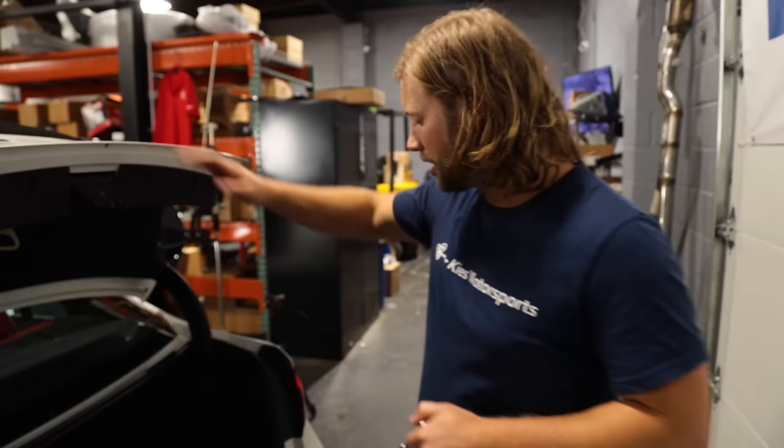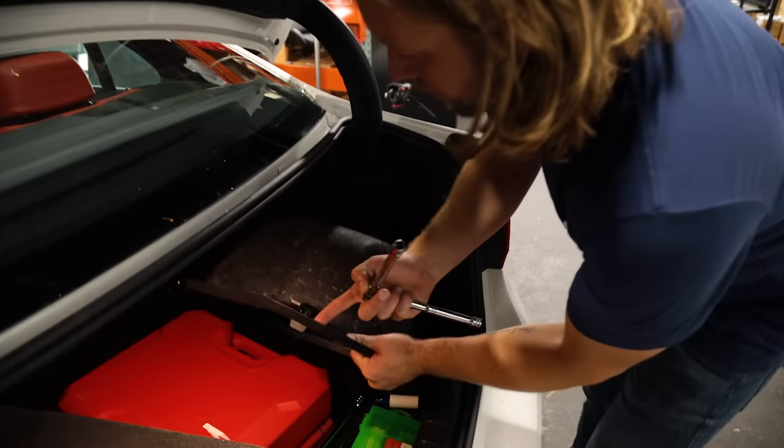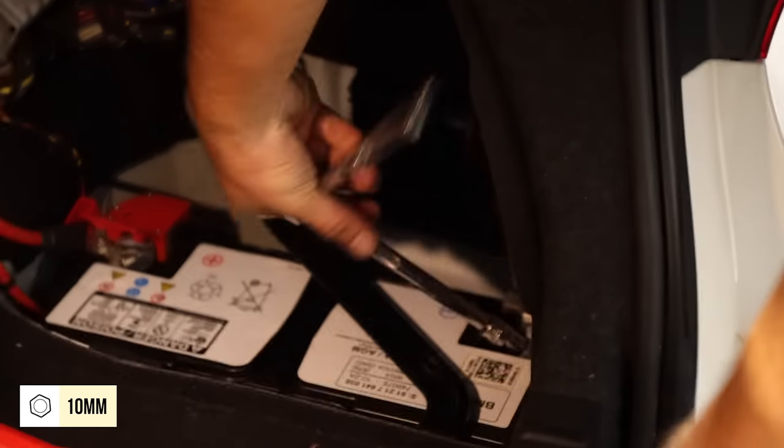Now because we're going to be dealing with airbags, you always want to make sure that you disconnect the negative terminal of your battery, which is located back here — for the F30, F32, or a couple other BMWs. So with a 10mm just loosen it like that, take it off and push it down to the side.